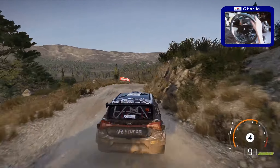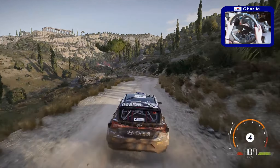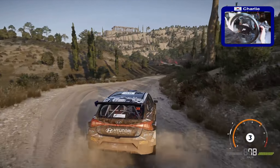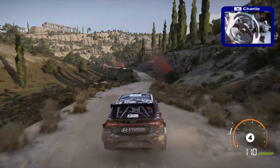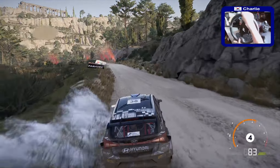Caution, rock in, left 3, into right 4, opens, into flat right, and flat left medium, and right 5, into finish.